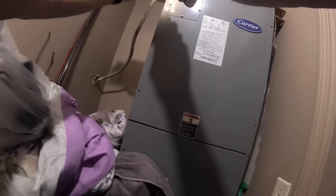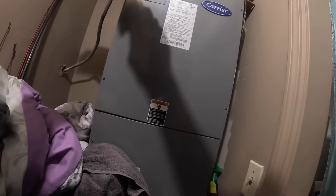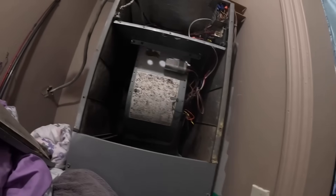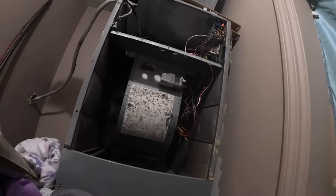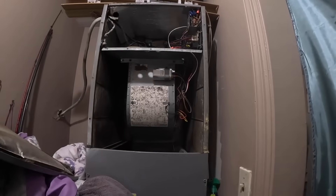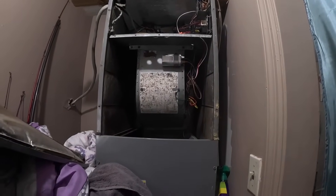We are back with our board. I just killed power. There's our board right there. I'm probably going to have to remake some of those wires.